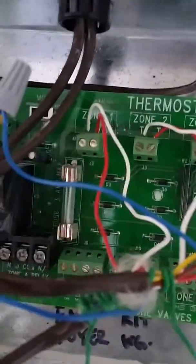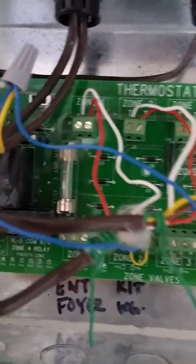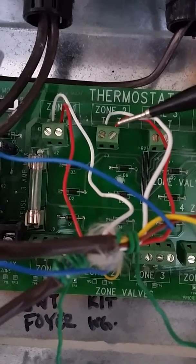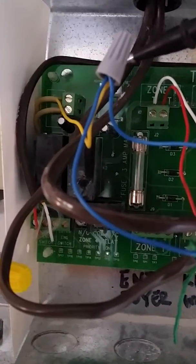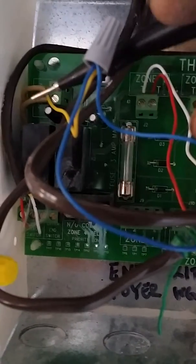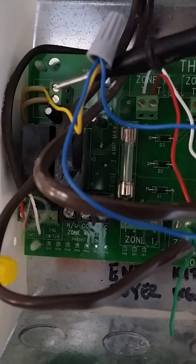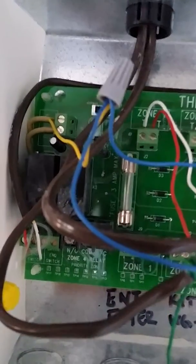The point of this video is how to hook up your Nest to a ZBC. Again, you would do your W, your red to your Nest or your power, and then you would come back and land your power common to the top lug of this transformer input to the board.